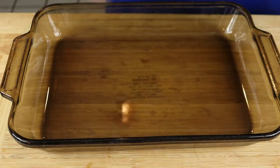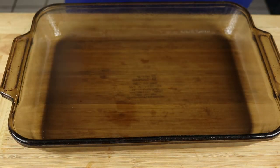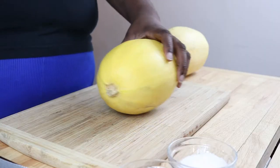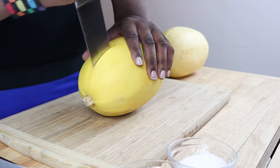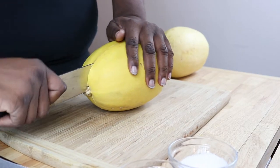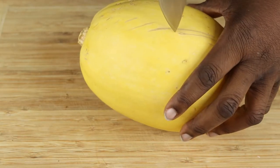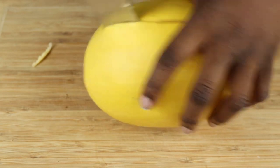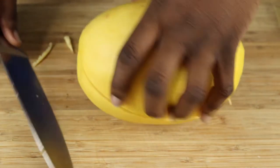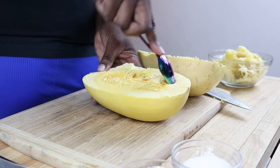First we're gonna preheat an oven to 400 degrees, and then we're going to coat a 13 by 9 inch baking dish with non-stick spray and set that aside. Now we're going to take two large spaghetti squash and cut them in half lengthwise, then scoop out and discard the seeds.